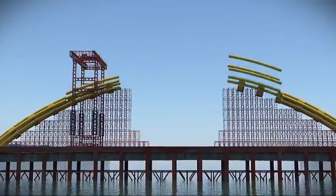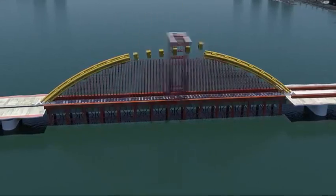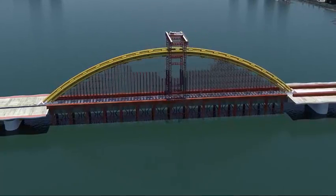At each panel point there are six structural strands arranged in two groups of three, each side of the bridge cross section. Each strand is 44 mm in diameter.